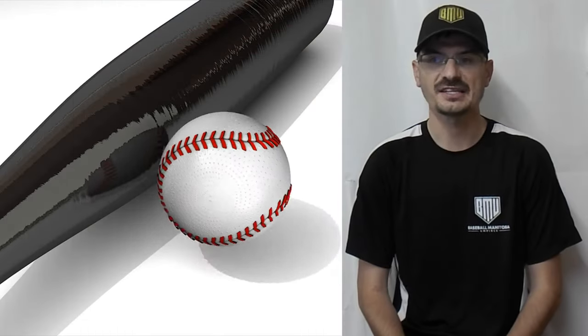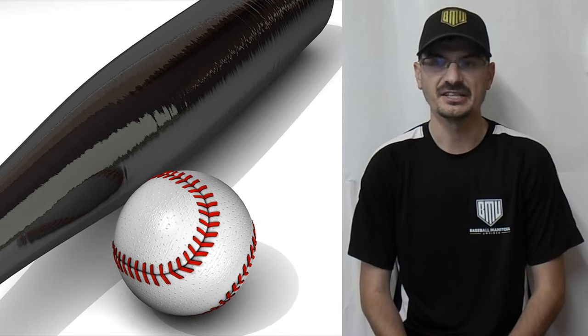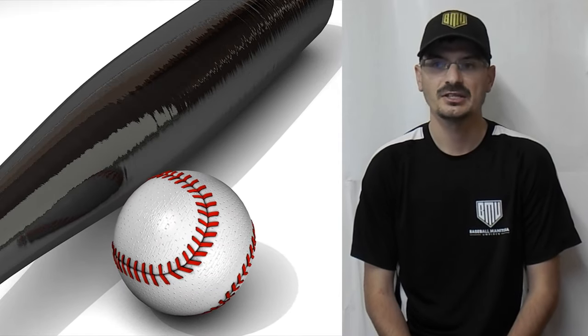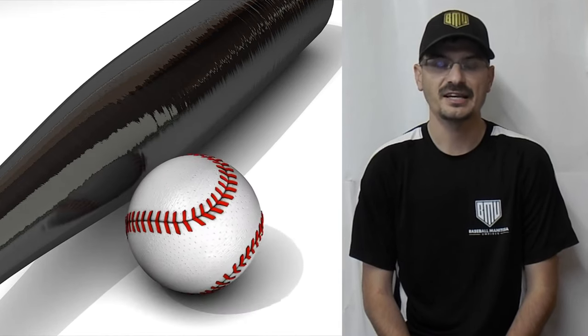Thanks for watching this episode on umpire pre-game preparation. If you have any additional tips that are relevant for umpires in the area, feel free to comment. If you find this beneficial for you to take steps as an umpire, please subscribe to my channel for future tutorials about foundational umpire techniques.